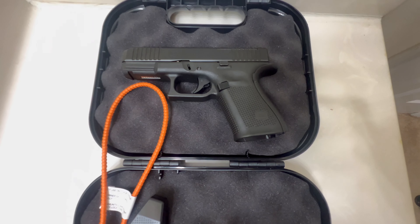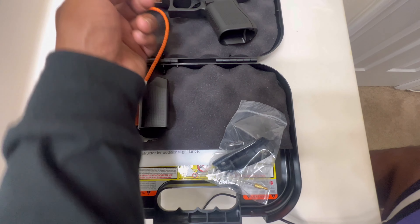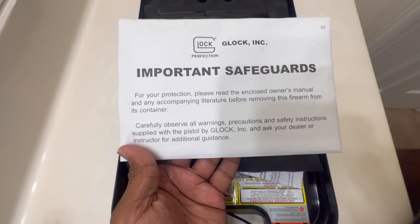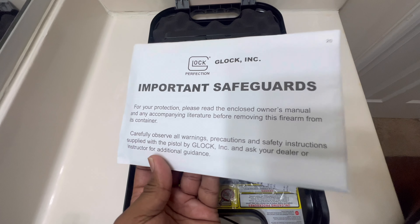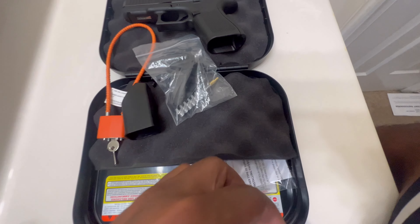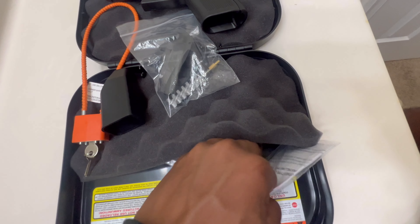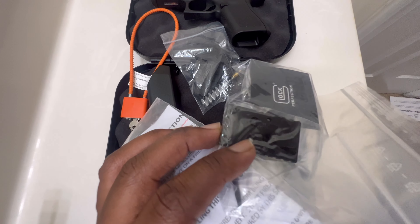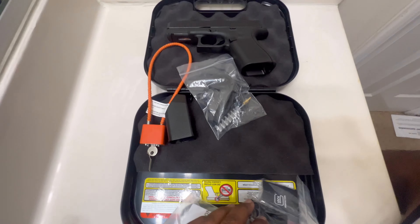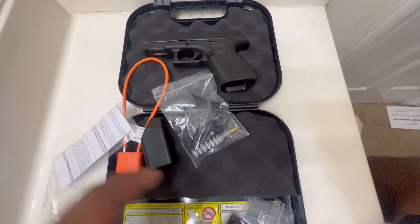If you notice on my gun I already have one on — comes with two beaver tails. You also have the brush to clean out your barrel and clean your gun. Underneath the cushion you have your important safeguards, your instructions, how to use the gun safely. You also got your plate for your RMR. I plan to get a Holosun SCS — that boy slaps right onto the gun, so I don't need to use this plate.